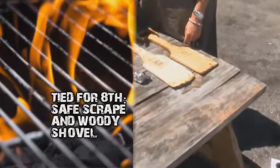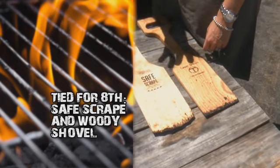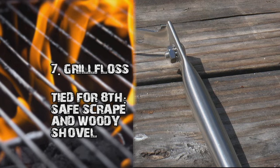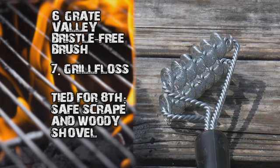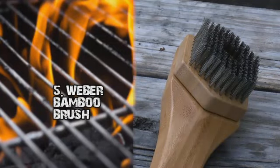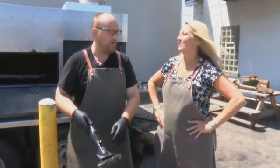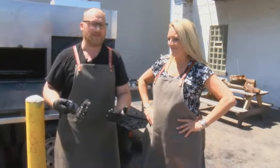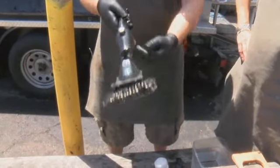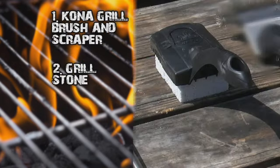So how do these nine products stack up? In a two-way tie for last, the paddles — cumbersome and not very effective. The Grill Floss comes in at number seven because it wasn't flexible enough. Also among the lower performers, the Great Valley. The Weber lands in the middle of the pack for its durability but required more elbow grease. Number four was the Grill Daddy — it worked, but not because of the steam it promised; it kind of just leaks water, and at hot enough temperatures it could burn you. The Kona Safe Clean was user-friendly and durable at number three, and the Grill Stone was a favorite for its ability to form around your specific grill.